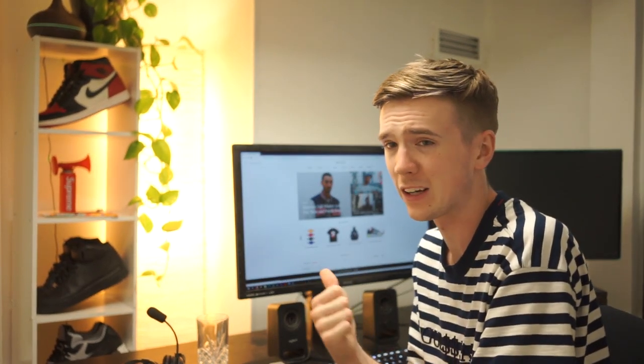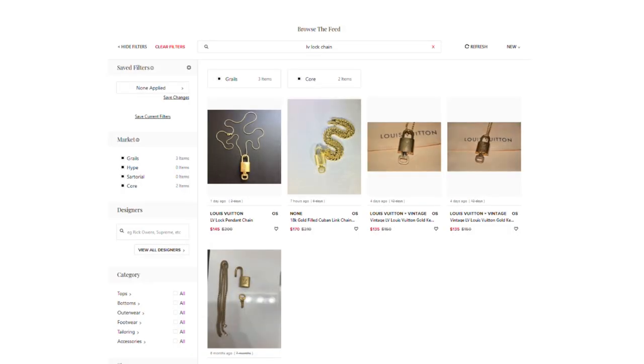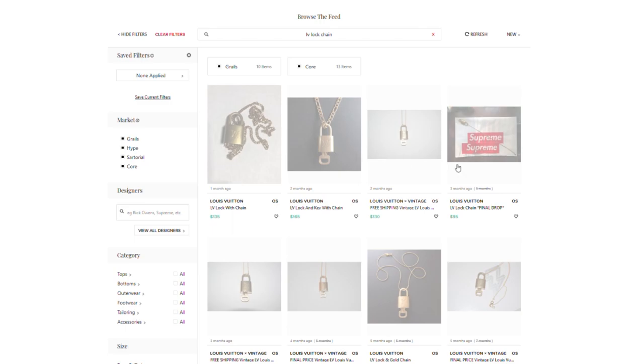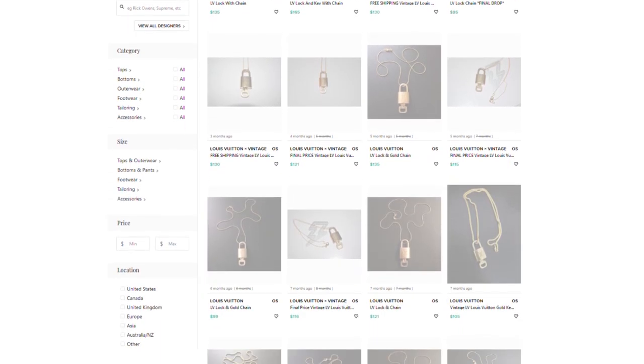If we look at Grailed really quick, we can see what they're selling for on here. We're looking at sold listings — these are listings that have already sold for these amounts. This one sold here for $135, this one sold for $165. For us, we're only putting in about $20 per lock and key, so we're going to end up making quite a bit of money.